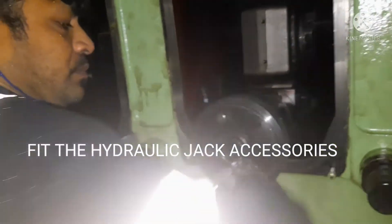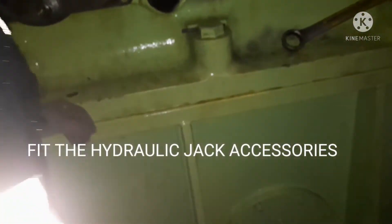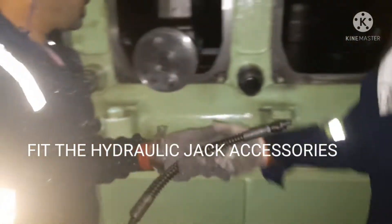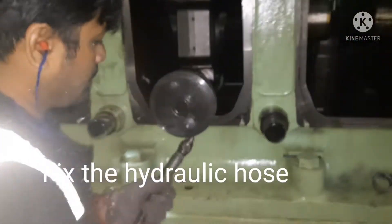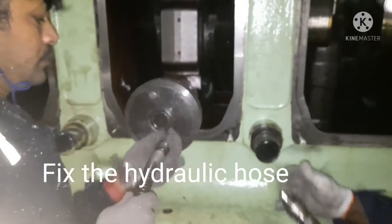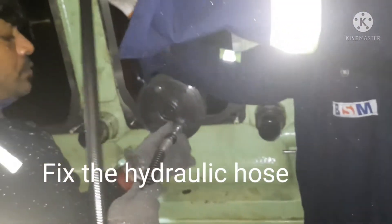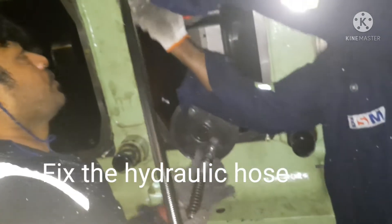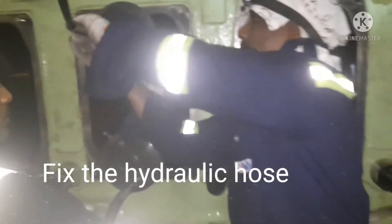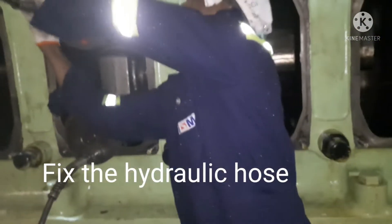Once the jack is fitted in place, the next thing is you need to fix the hydraulic high pressure hose. For tightening the hydraulic nut, you don't need to open the hydraulic jack for one turn. All you need to do is tighten the jack completely and there should not be any gap between the jack — this indicates there is no oil in the jack.